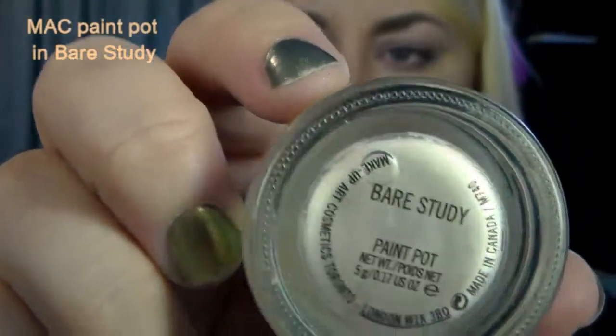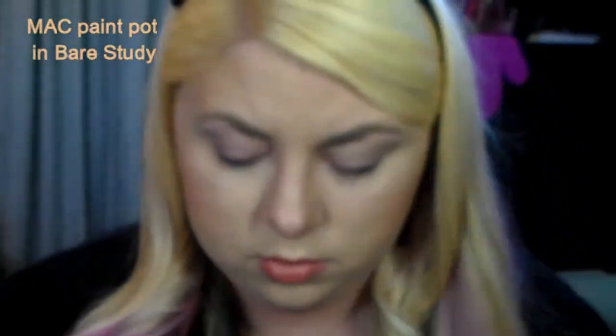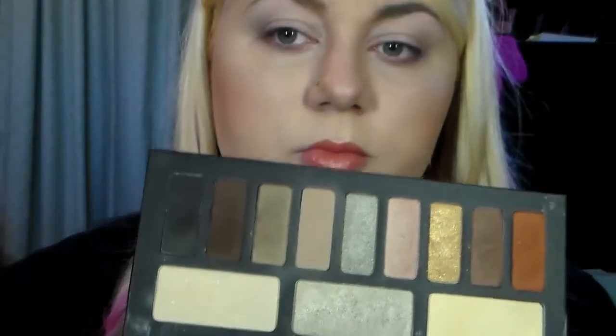Now I'm going to take MAC Paint Pot in Bear Study. This is kind of an extra step - you don't really have to do it, and the primer usually will do the job. But I like a little extra stickiness every now and then. Since I'm going to use a frosty champagne shade on my lid first, this Paint Pot will just help make things more intense.